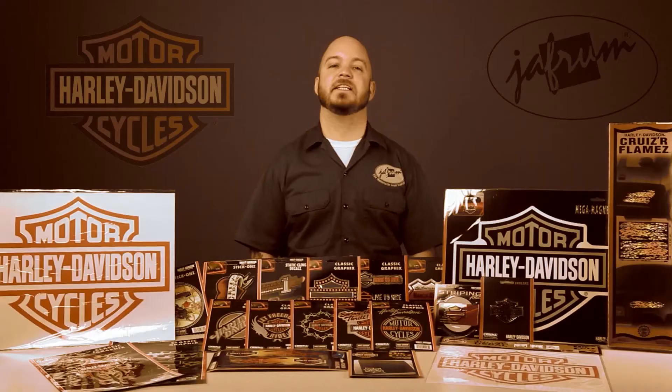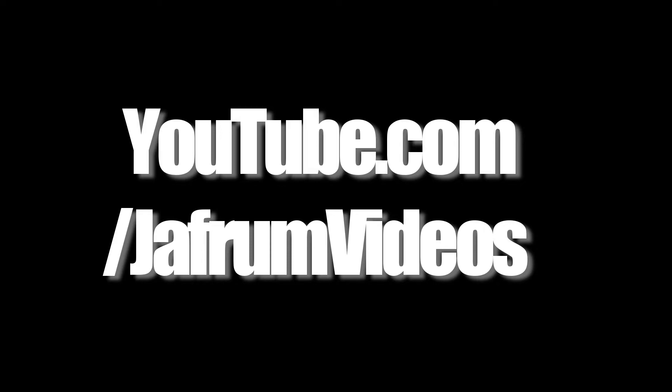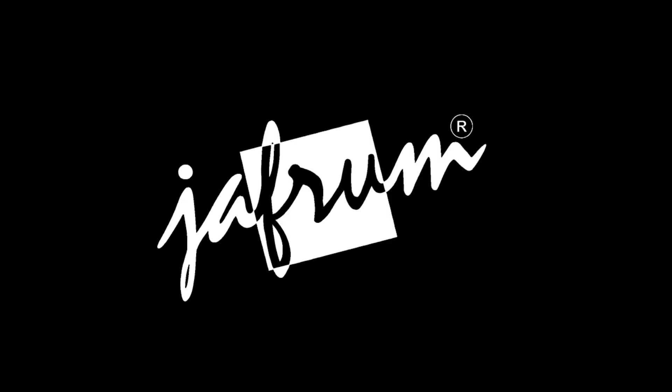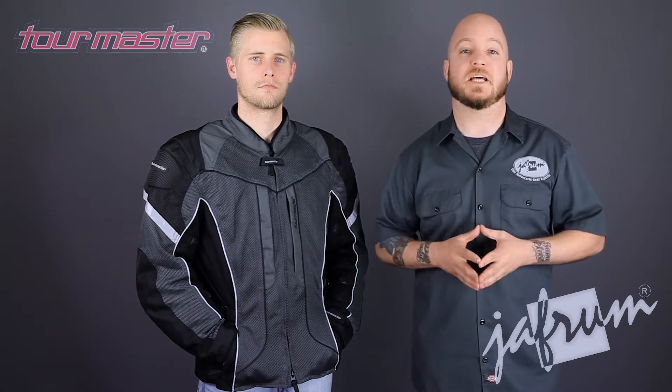Hello everybody, I'm Louis from Jaffram, home of the motorcycle gear experts. Today we're taking a closer look at the Tourmaster Sonora Air motorcycle riding jacket, available at Jaffram.com. This Sonora Air jacket from Tourmaster is an excellent choice for the commuter or tourer looking for the breathability of mesh with the protection of Carbolex in a three-quarter waterproof chassis.